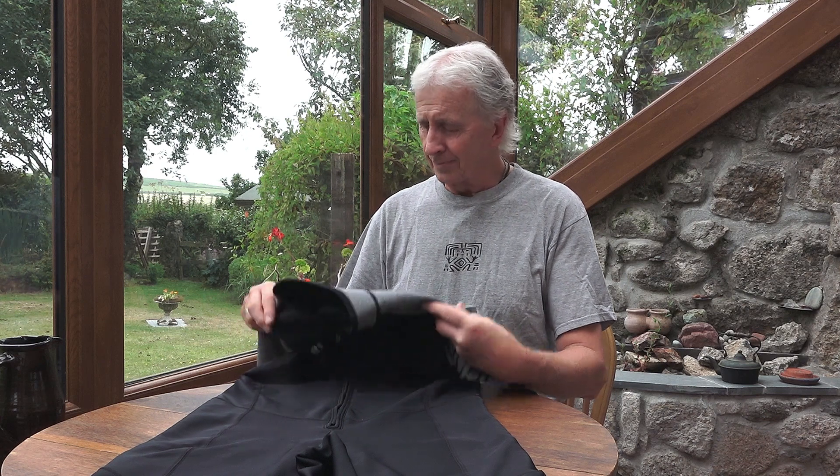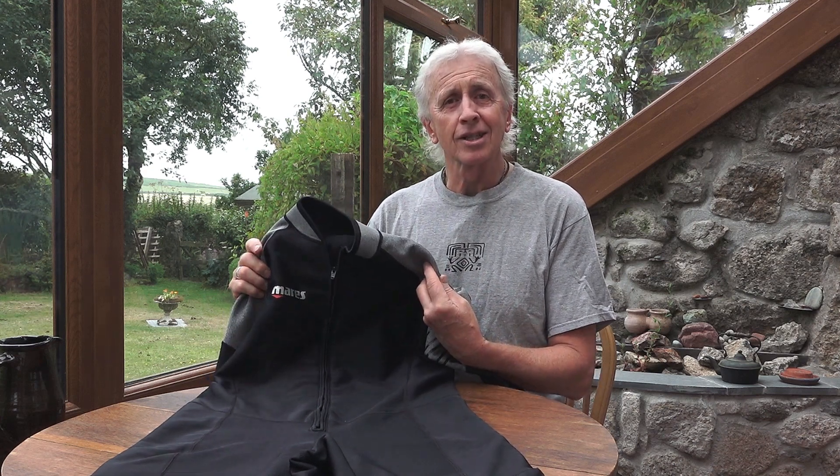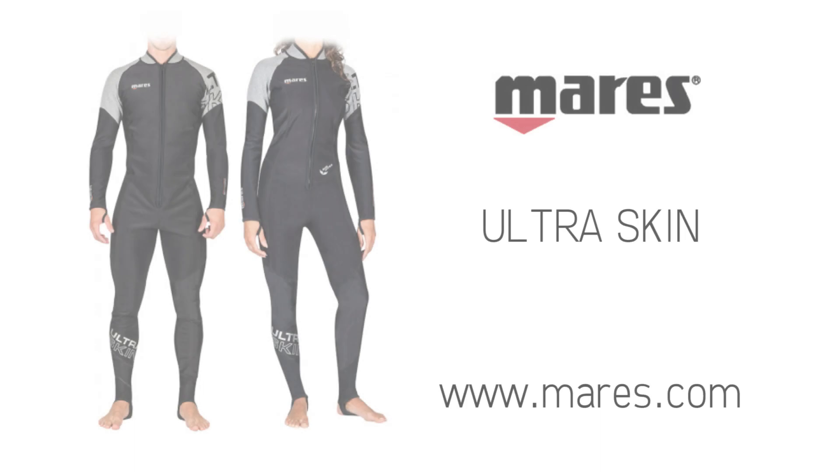In addition to being an excellent inner suit, it also functions very well as a wetsuit in warmer waters. The Mares Ultra Skin. Thanks!